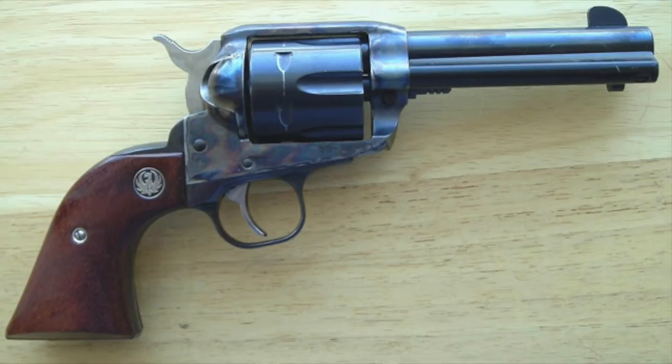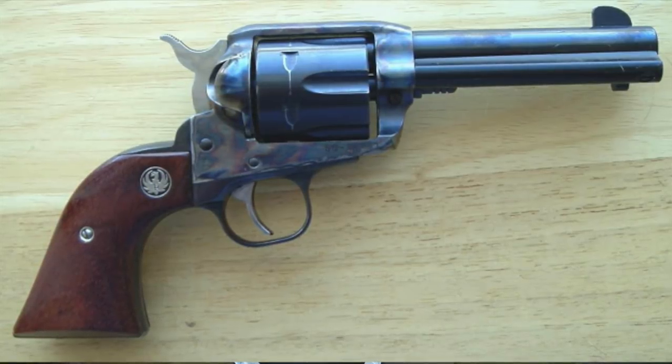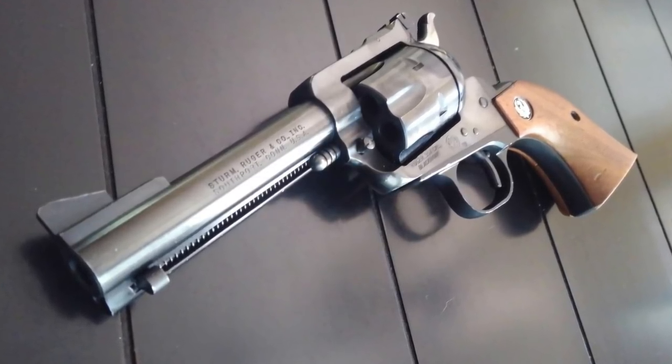Number eight: in 2005 with the introduction of the Vaquero, medium-framed larger-caliber Magnum revolvers were back on the shelf, primarily because of all the complaints they were getting about the difference in sizes of the Blackhawk. The speaker mentions still hoping for a new Ruger Blackhawk .357 Magnum in a smaller frame.